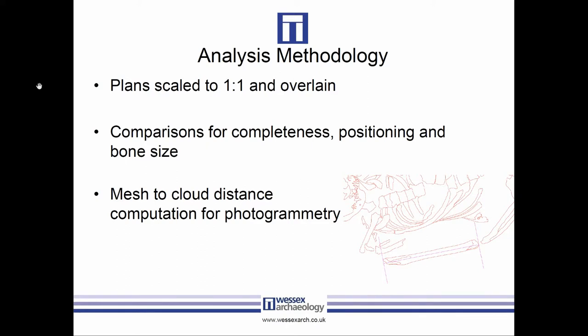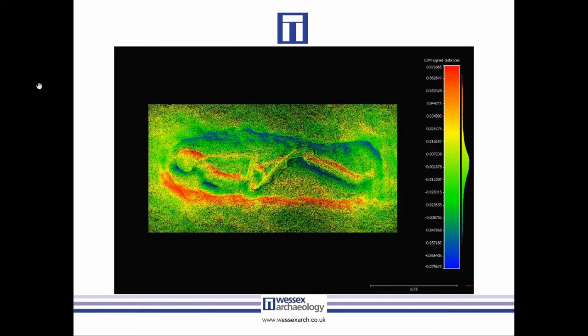We also went further with the 3D mesh and did a direct comparison in CloudCompare against the laser scan point clouds. CloudCompare's distance computation is essentially a height variable, so if your X and Y are out, the height is offset and that error shows. This example was deliberately offset by about two centimeters to show what a bad dataset would look like — anything green is roughly correct, while red or blue indicates distance errors in either positive or negative direction.